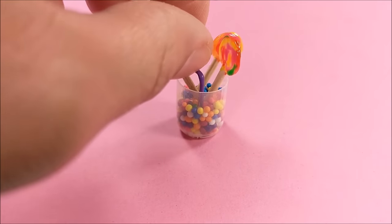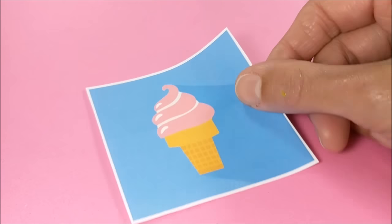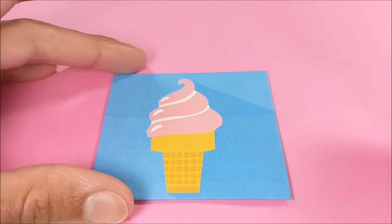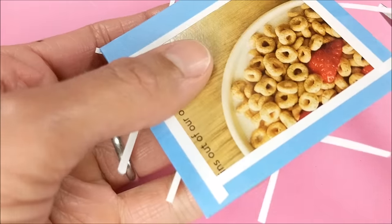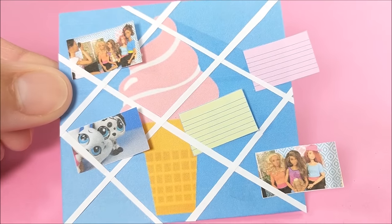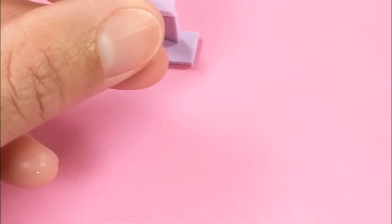For my memo board, I cut out the large picture, wrap it around a thin piece of cardboard, add strips of white paper with little drops of glue throughout, and then add the other printables. Next I take three pieces of craft foam paper and hot glue them together.